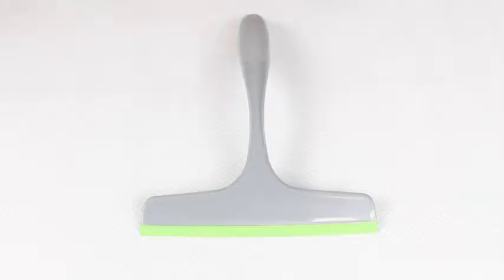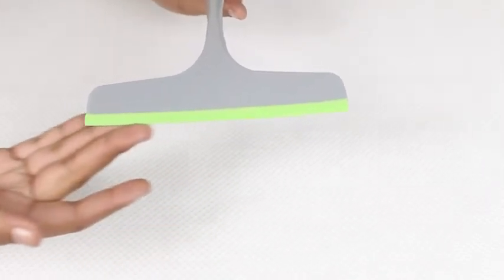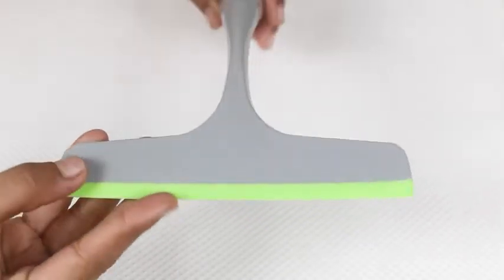This wiper from Scotch-Brite is my best friend for this. It comes with a unique TPE blade that gives you a completely clean and dry kitchen slab in a single swipe.